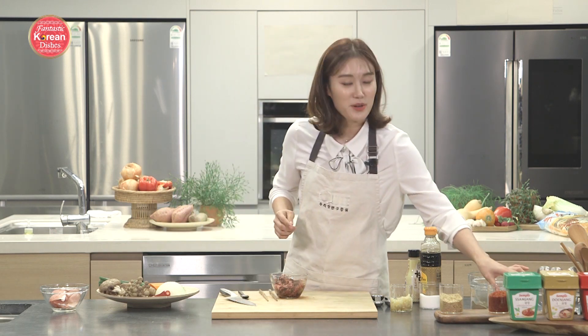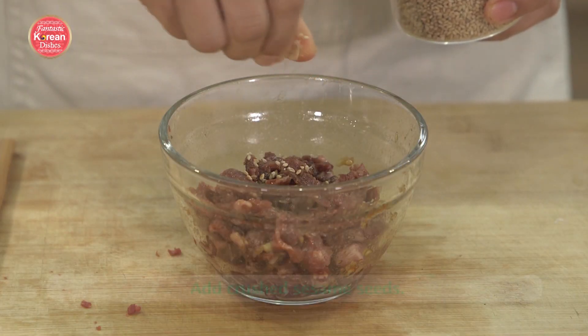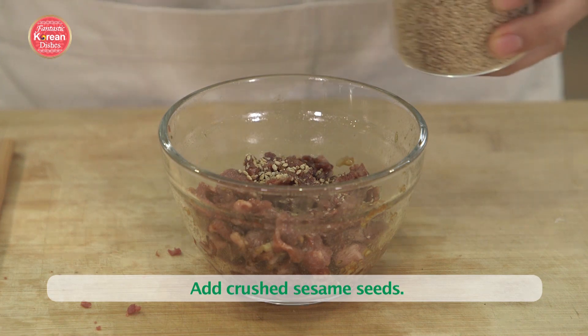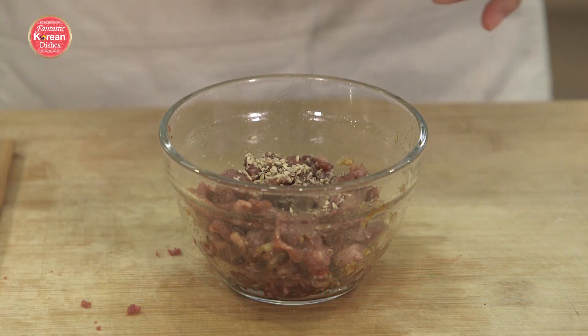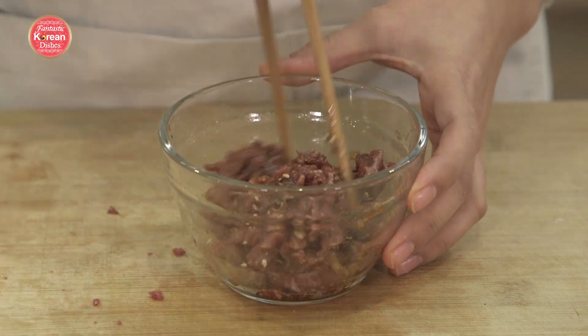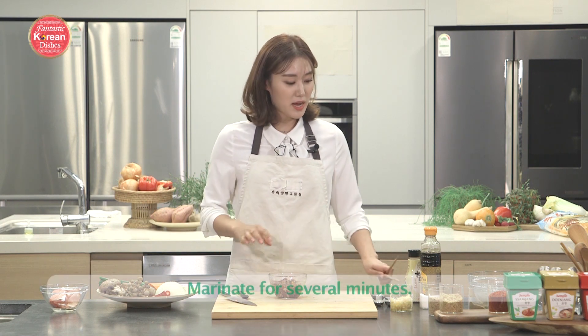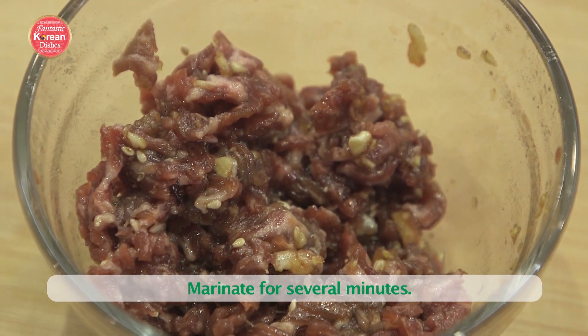I forgot sesame seeds — we're going to put in about a half a teaspoon of crushed sesame seeds. Crushing them will release all of the flavors inside. Give it a nice mix. It's good to start with the meat first so it has time to marinate while you prepare the rest of your ingredients.